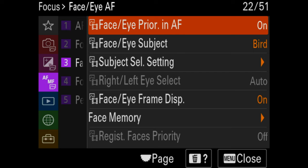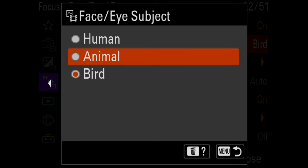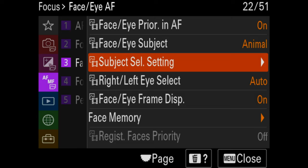I leave face and eye priority on. Underwater, I put it on bird tracking — honestly it hasn't been working, so next time I'm going to try animal. I wouldn't expect animal eye autofocus tracking to really work underwater, not like the Canon R5.